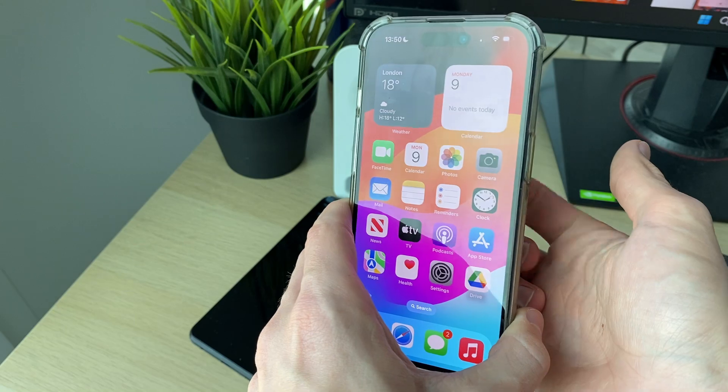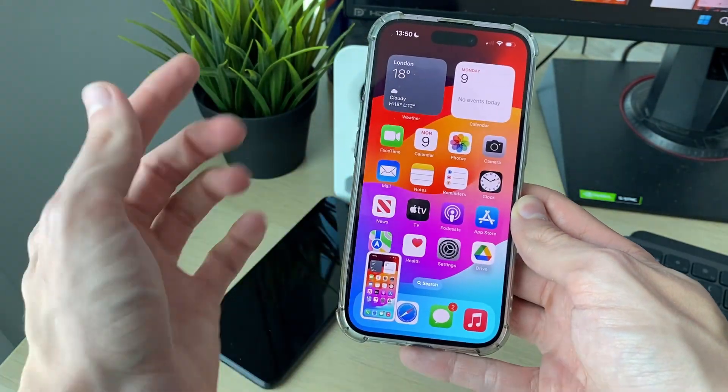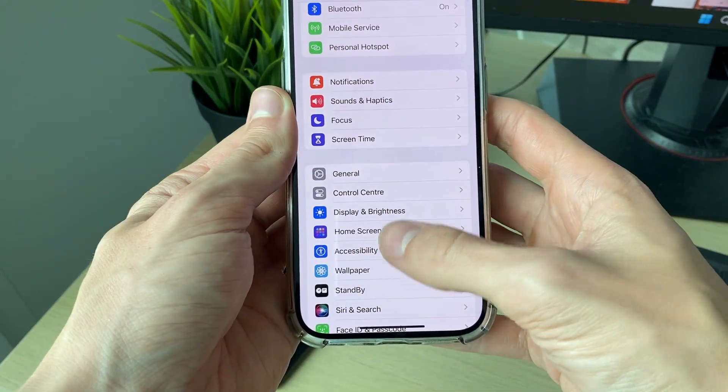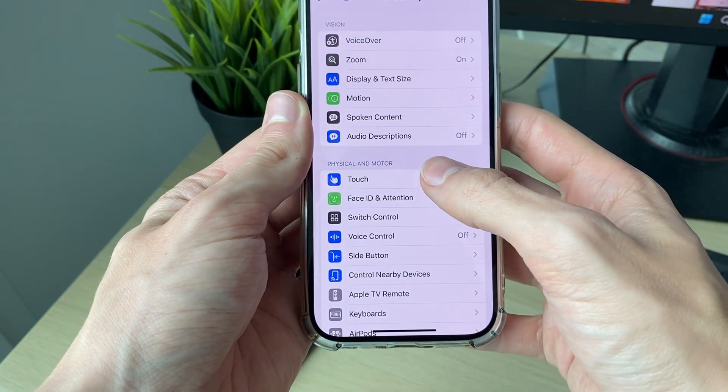Also, what you can do is do a double tap on the back. I'll double tap like so, and as you can see a screenshot is taken. To enable that, open up your Settings and scroll down to Accessibility, then go into Physical and Motor.